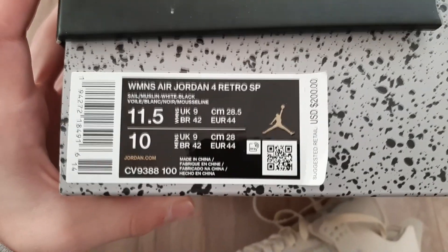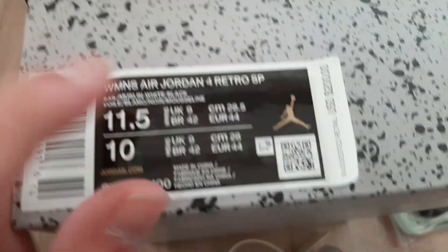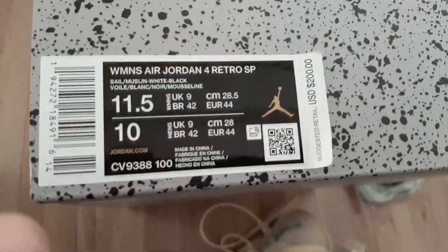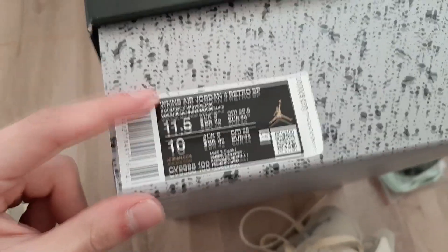If you look at the tag, this one is pretty good. But most retail pairs don't have these parts — it's just cuts. This is only a United States pair that has that one, I believe. This was EU 44, which is a women's size, so in United States sizing we got eleven and a half.